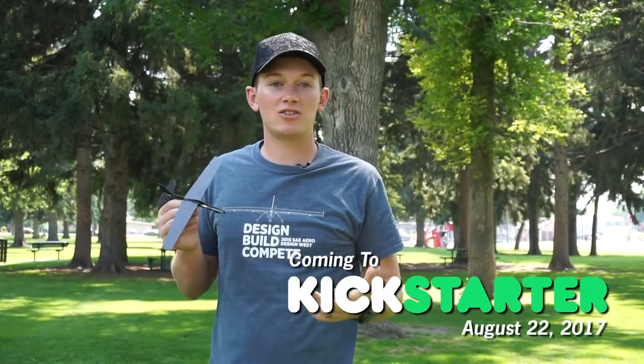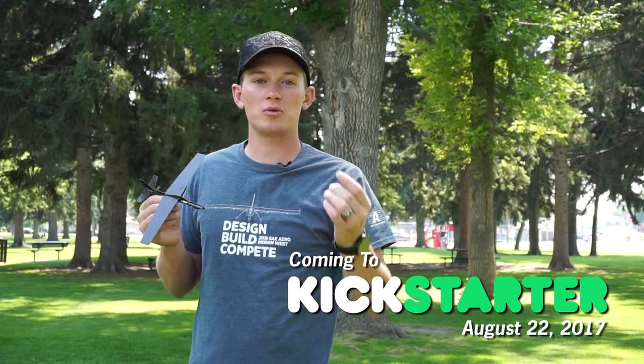Our project goes live on Kickstarter August 22nd and we'd love your support. Click the link to learn more about our project or follow us on Facebook for updates. Thank you.